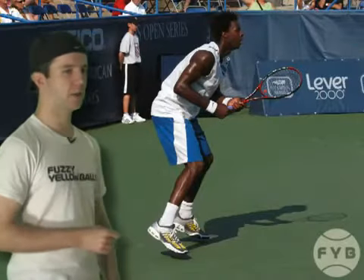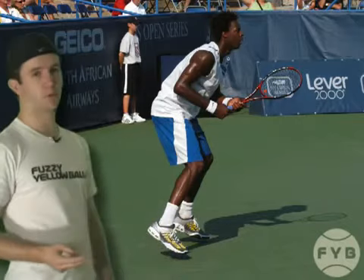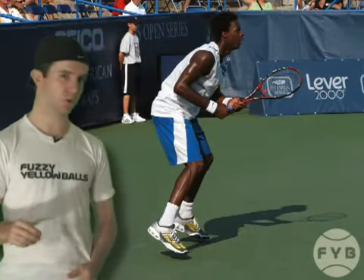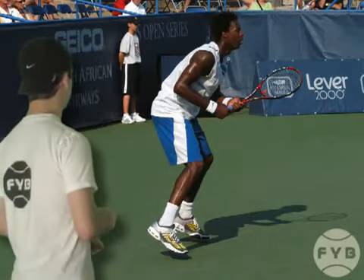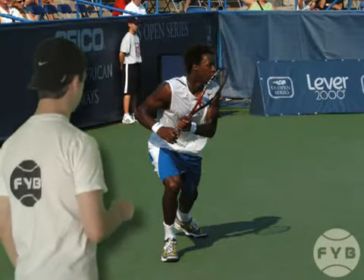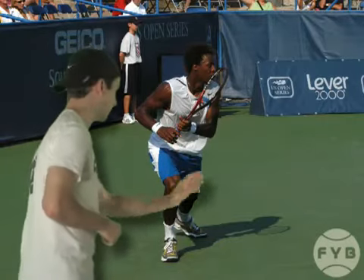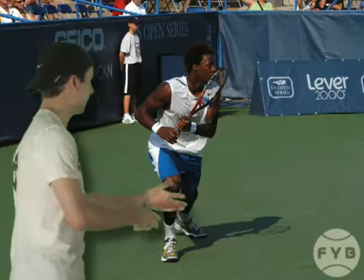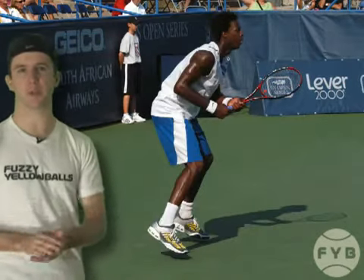Behind me, we've got Gaël Monfils hitting his split step, and this picture and the next one we're about to show you are the exact same pictures we used in the pivot and shoulder turn video of the forehand section. Having hit his split step, Monfils steps out with his outside foot — his right foot, since he's a righty — and he's pushing off with his left foot, his inside foot, in the direction of the tennis ball, and that's going to let him get to the ball as quickly as possible.